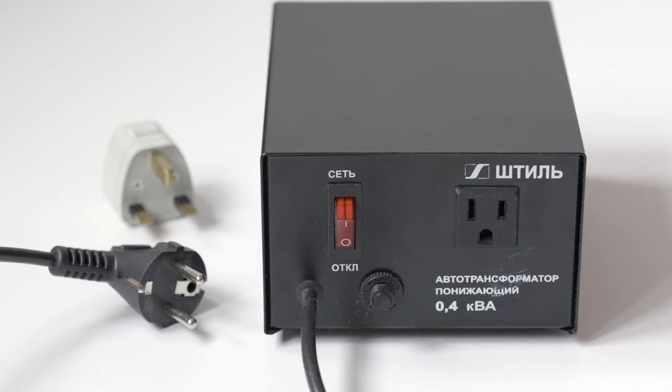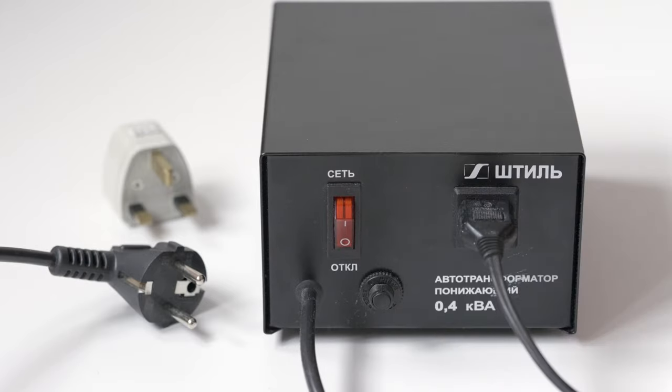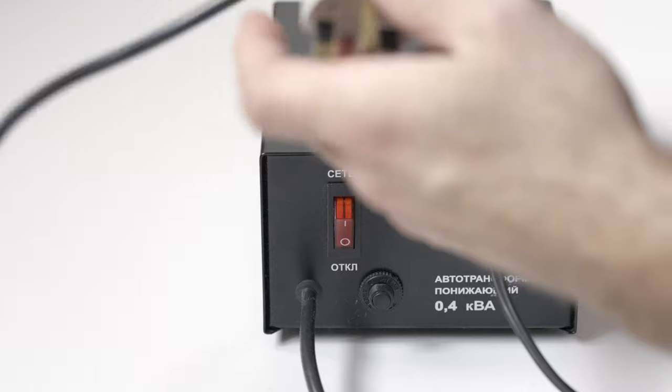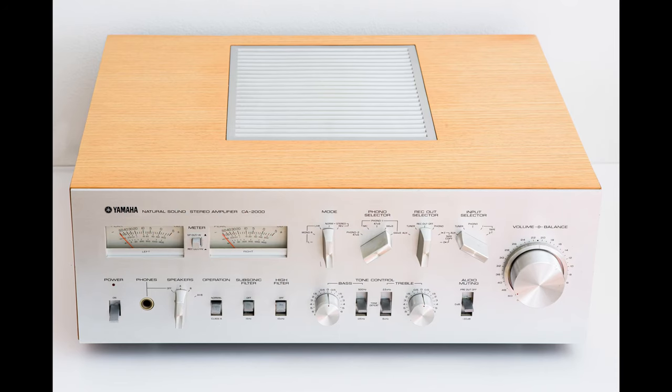I bought it from a Finnish fellow who was selling the amp with a step-down transformer, which was great because I didn't have to get one myself. The transformer has a standard European plug, so I also needed an adapter for the UK socket. This thing, besides being an amplifier, is a piece of art.